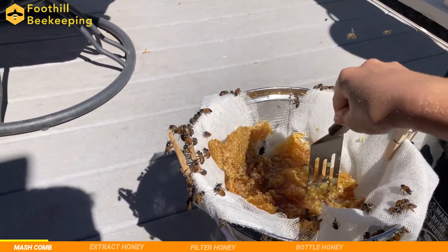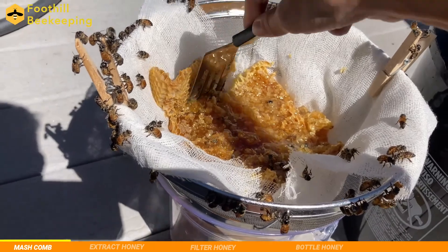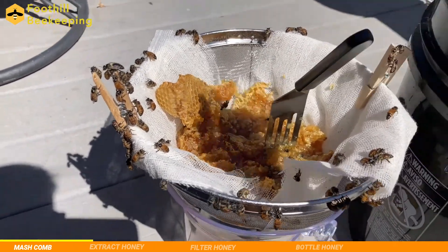Alright, so now we're home and are excited to harvest our new honey. We're going to start off by mushing the juicy comb to open up as many cracks as possible, and then we'll move on to the extracting.